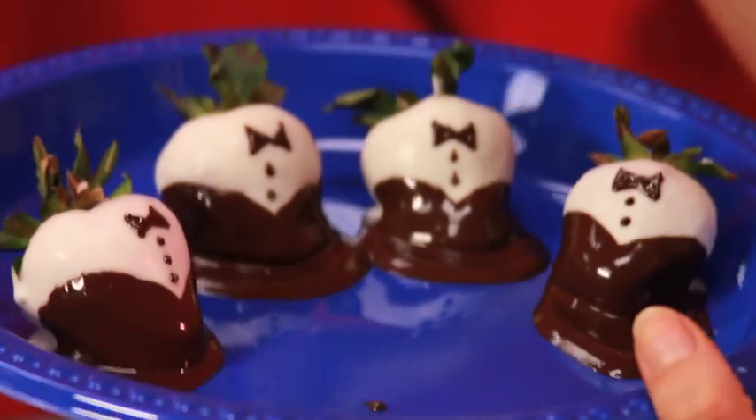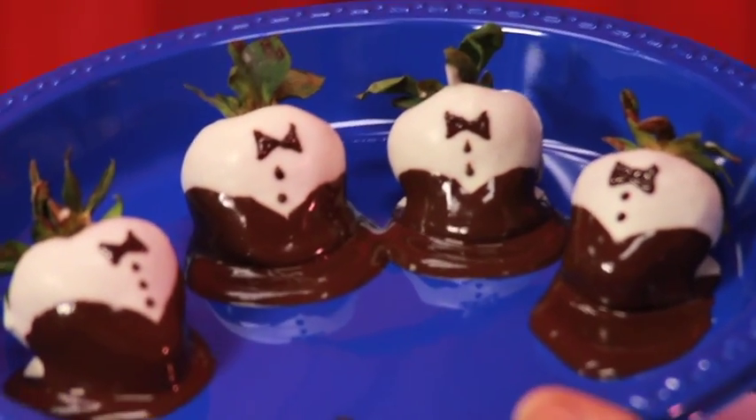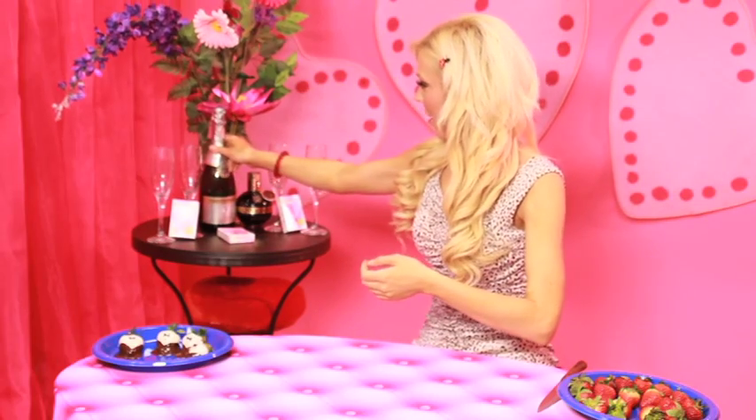Voila! There are our chocolate covered strawberries — pretty easy, very elegant, very delicious. It's going to be a great little treat for Valentine's Day. I also wanted to share something that's going to pair so amazingly with these strawberries. What doesn't go good with strawberries like champagne? So I'm going to show you how to make some Valentine cocktails using champagne, because champagne and strawberries go so well together. Let me bring over our ingredients.